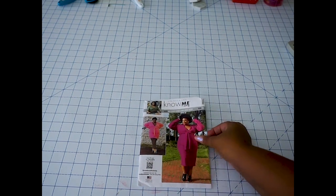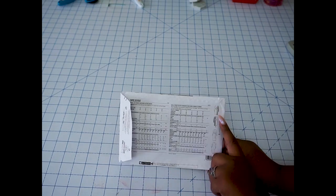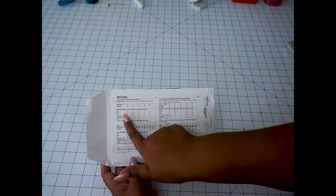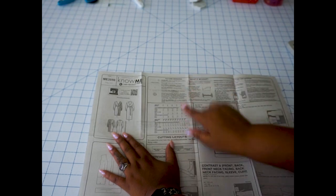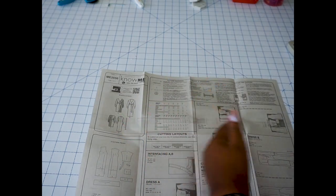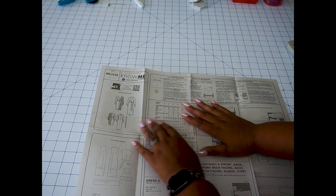Okay, so we're going to take a look at ME 2050. This pattern actually starts at a size 10 and goes up to the 32, and we are super excited to expand that sizing. Taking a look at the back, we have our line drawings — there are two different versions which you can mix and match. We've got our sizing, our body measurements, and the finished measurements on the inside. When deciding on your sizing, it's really important to pay attention to the finished measurements. For a garment like this, you definitely want to base your sizing on the finished measurements because we're using a knit, so there's a little more flexibility.